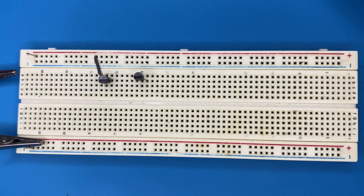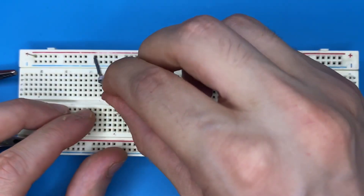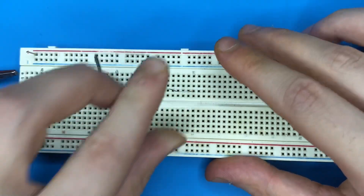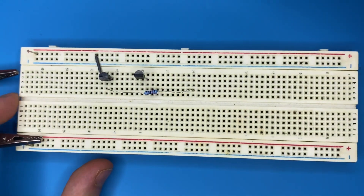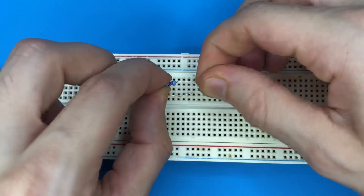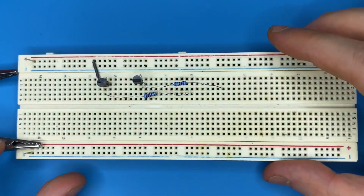Now grab the 10 kilo-ohm resistors and connect both of them to the base of the transistors and to a blank spot on the breadboard. Also connect the second one to the base of the second transistor and to a blank spot on the breadboard.